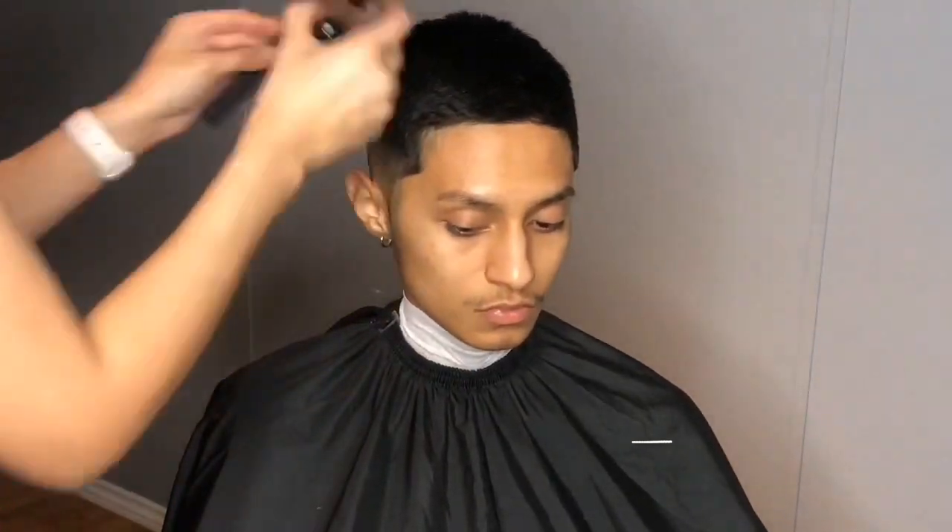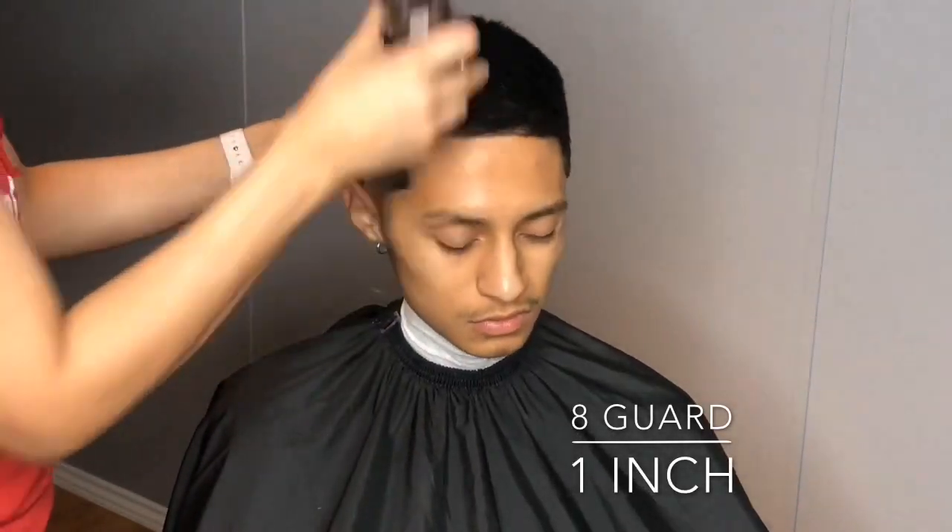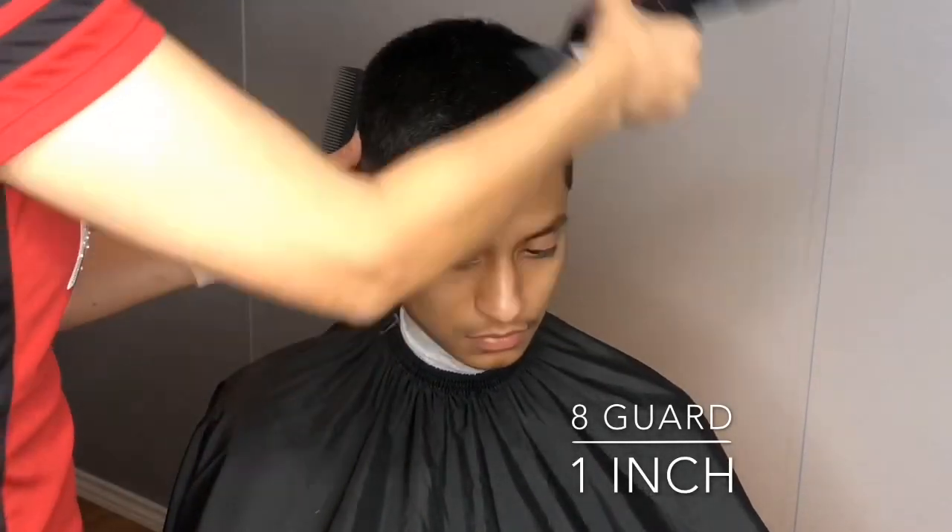Now I'm going to use a number eight guard to cut the top and the back — he likes to keep it short, and the number eight leaves an inch of length.